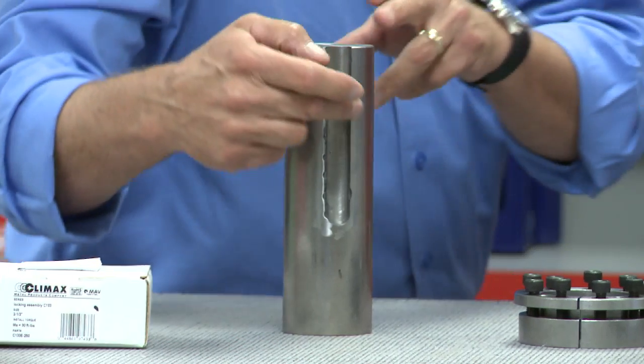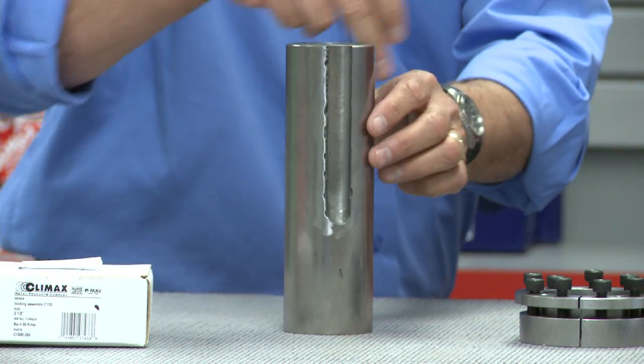Instead of the extremely small contact area the keyways are able to utilize, Climax KLDs make use of the entire circumference of the shaft. Think of them as nothing more than a mechanical interference or sweat fit. When properly installed, they facilitate a totally backlash-free connection, impervious to the repeated pounding that fails keyed connections.